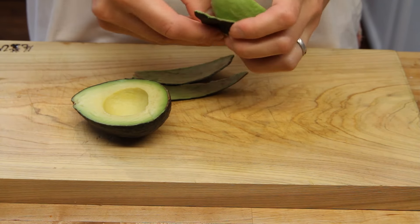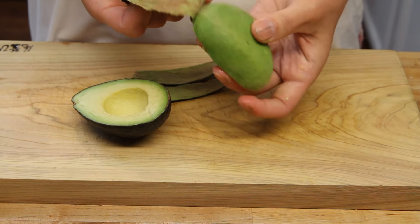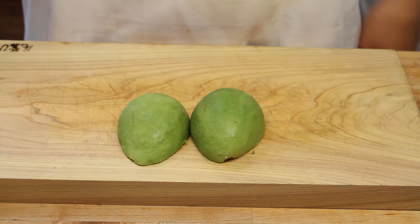Then you want to peel it, and you want to be careful because avocados get a little mushy. You want to just peel the skin off just right.